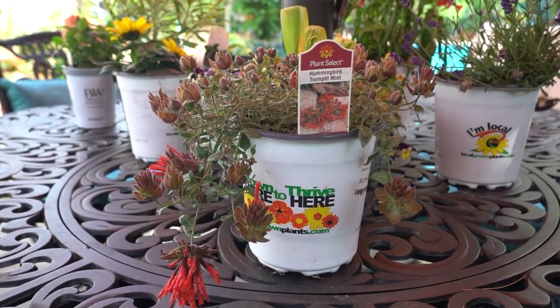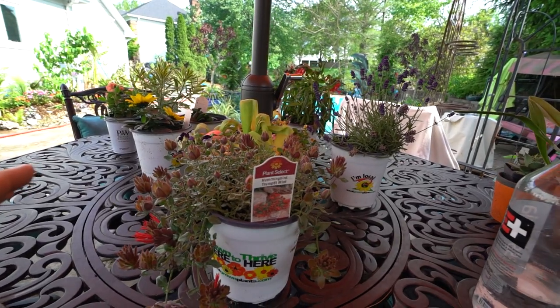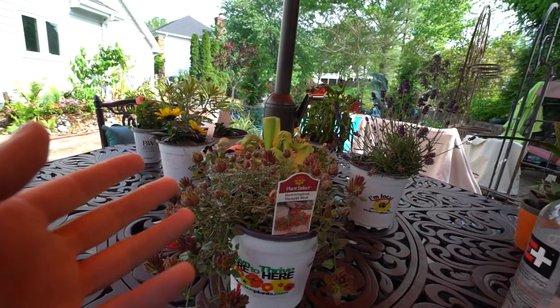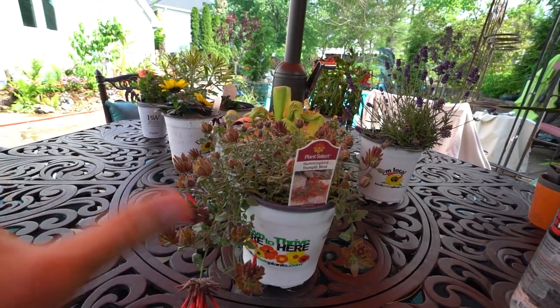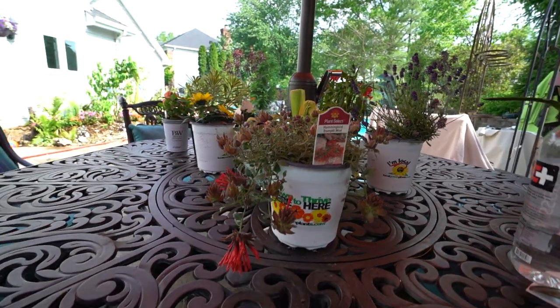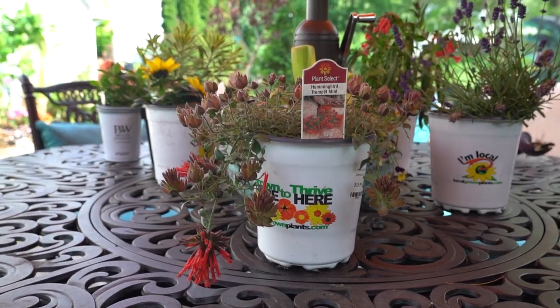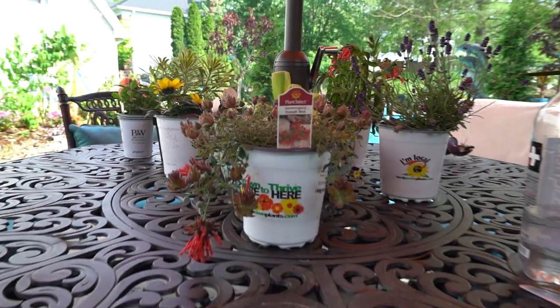Normally I would show those plants in the same video where I went to that nursery, but because of time I thought instead of making a really long video, let's just sit back and enjoy some plants. I can talk about what I like about them, why I picked them up, and what I'm going to do with them. I have six, maybe seven plants here on the table. There is one more very special plant that I went there specifically for.